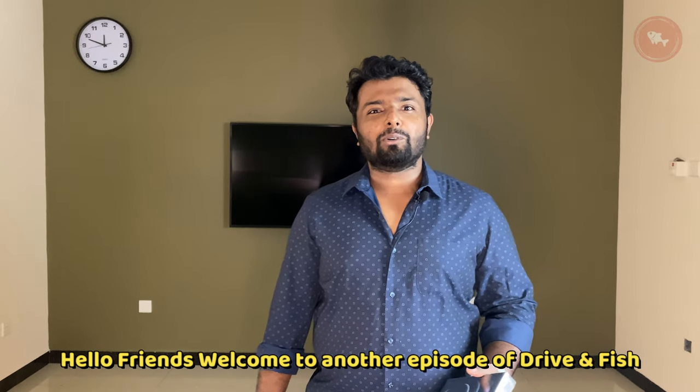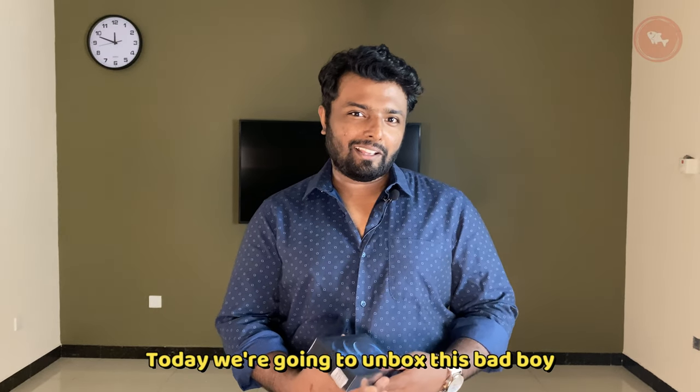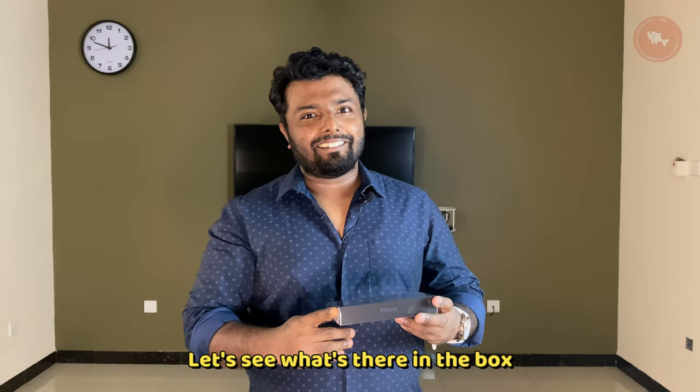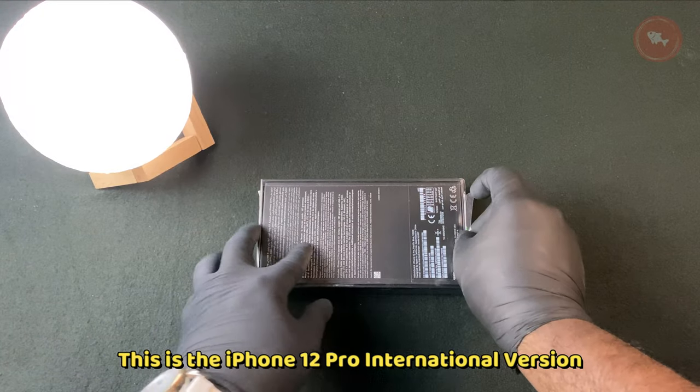Hello friends, welcome to another episode of Driving Fish. Today we're going to unbox this iPhone 12 Pro Pacific Blue. Let's see what's in the box — come on, let's dive in. This is the iPhone 12 Pro.